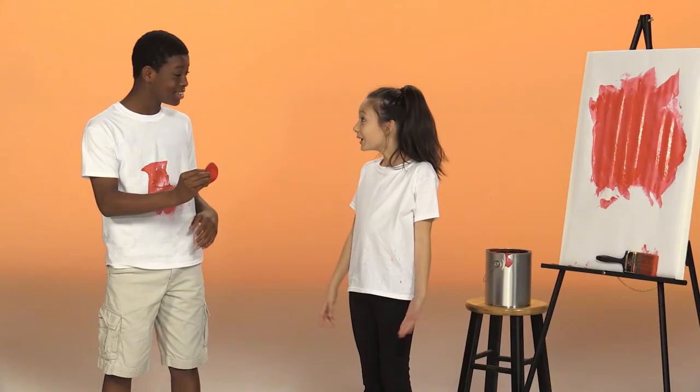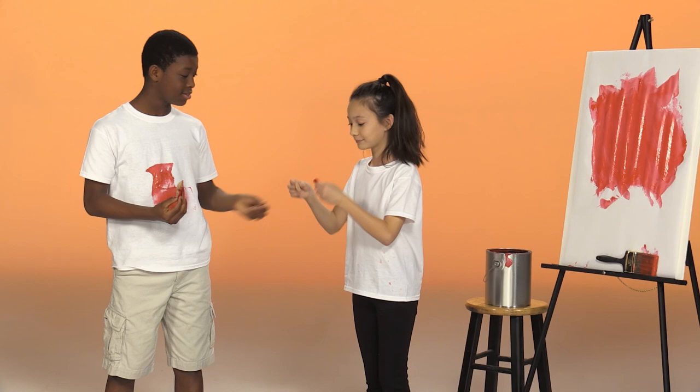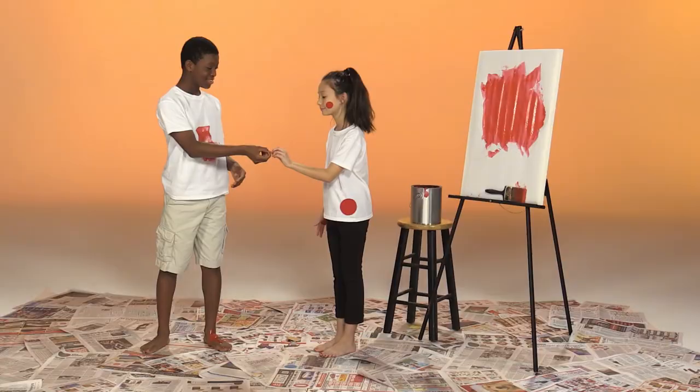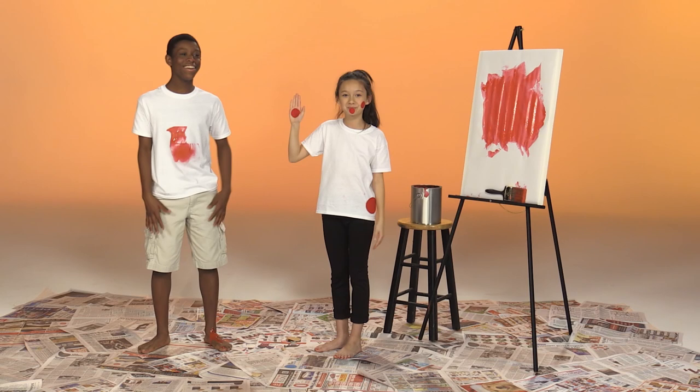Hey, can you color me red? Of course. Let's use these stickers. Okay. Color me red, that's what I said. Red on my cheeks, red on my hips, red on my lips. Color me red, that's what I said. Red, red, red. Wow, you look so red now. So do you. It's fun to color yourself different colors. Yeah, but I think I'm going to go wash all this red off now. Good idea. Bye, Mother Goose Club.